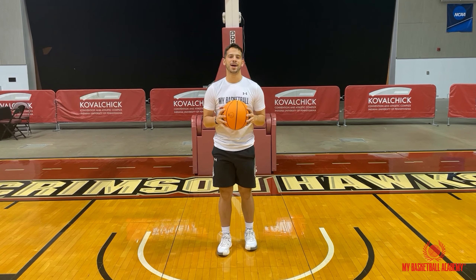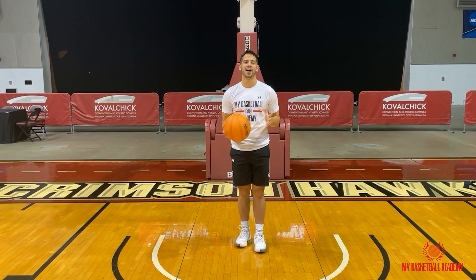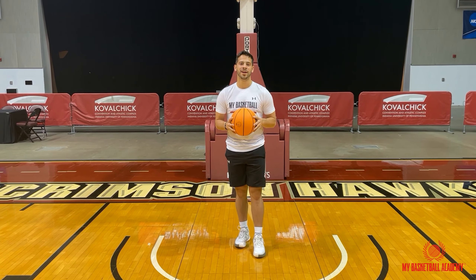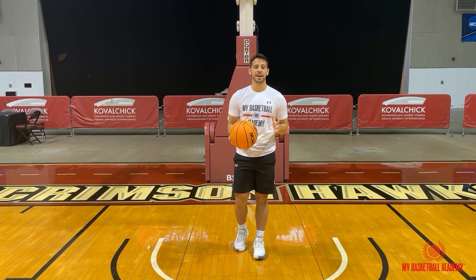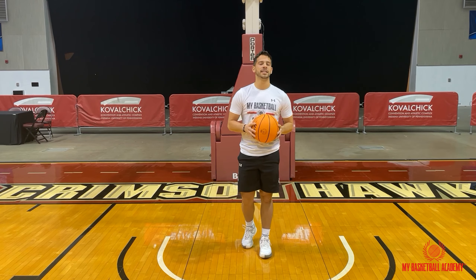What's up everybody? I'm Dante with My Basketball Academy. If you're not already, you guys need to go download our five day ball handling workout. There's a link down below to the PDF. It's five days worth of ball handling that will take you about 15 minutes each day, guaranteed to make you guys better in one week.